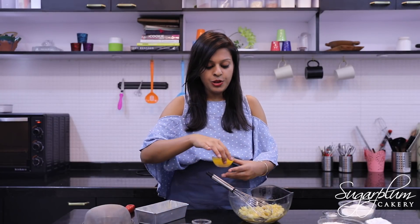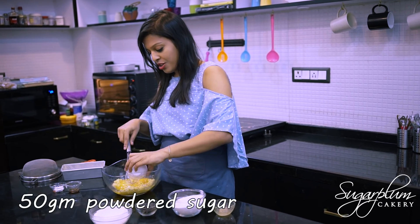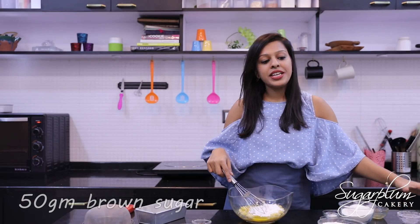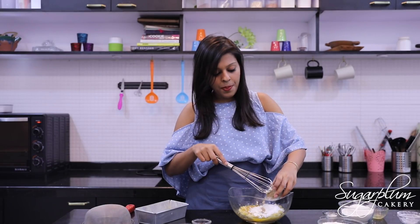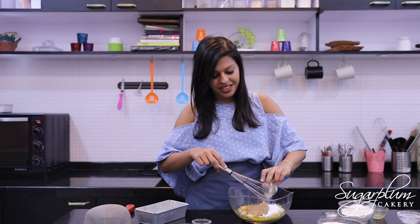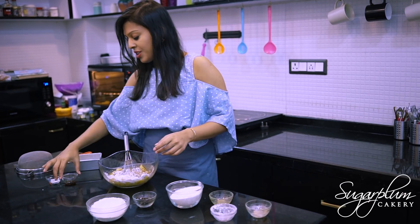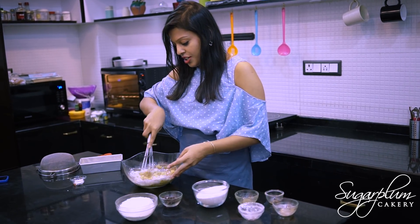I will add 50 grams of melted butter, 50 grams of powdered sugar, and 50 grams of brown sugar. If you don't have brown sugar, you can use 100 grams of powdered sugar. I will add some vanilla essence and mix all the ingredients with the sugar.